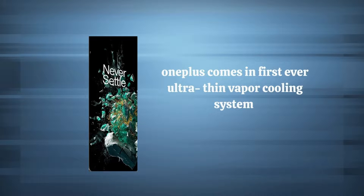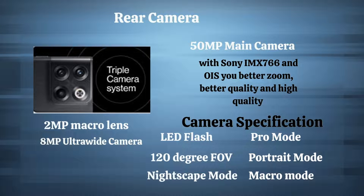Moreover, OnePlus ensures uninterrupted network connectivity with smart antenna switching to the best network possible wherever you are. Now let's move on to one of my favorite features — the camera quality.